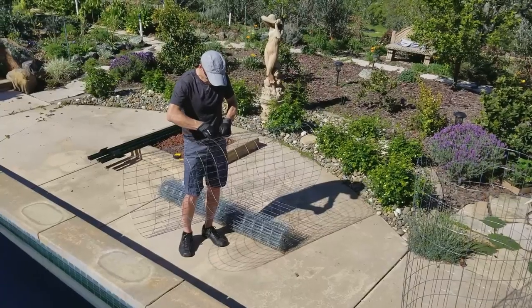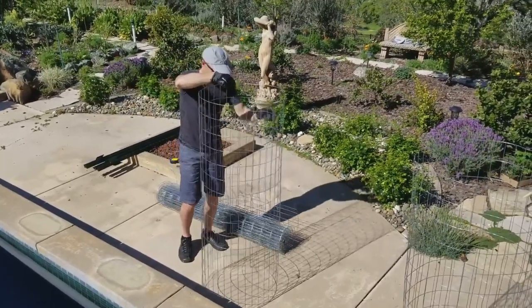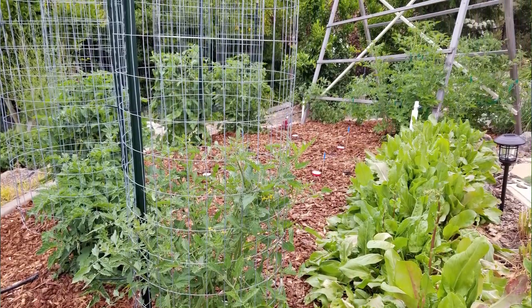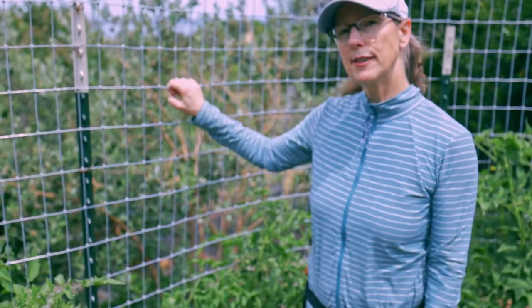So frustrating. The third thing we tried were big cylinders of heavy gauge fencing. It was great. The problem was, number one, very difficult to anchor — once the tomatoes get tall, they tend to fall over. Number two, reaching inside the cylinder to harvest the tomatoes was a real problem. It was also very difficult to keep track of the pests. You want to get those tomato hornworms out, but you can't see them.